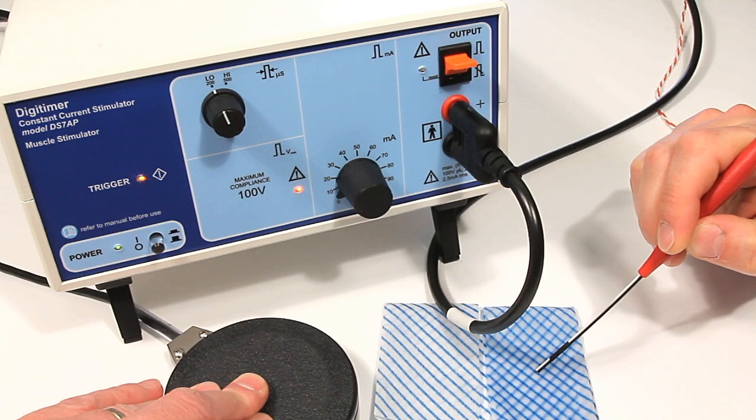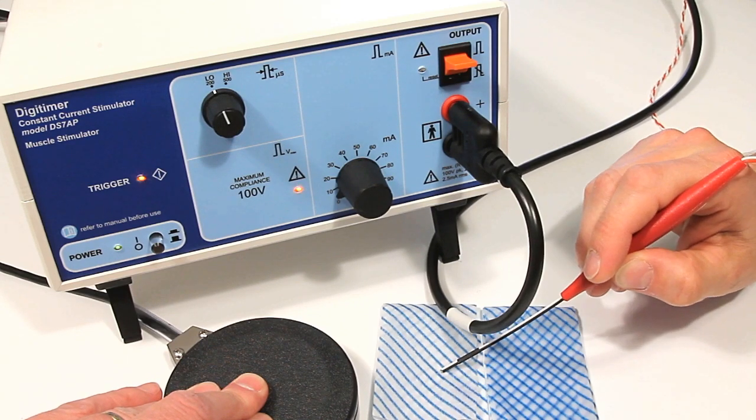For testing purposes, stimulation can be simulated with a saline soaked paper towel.